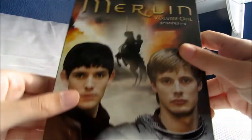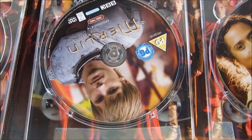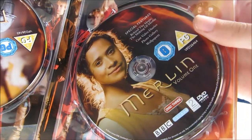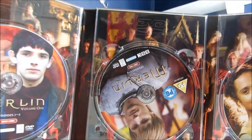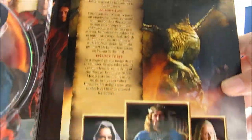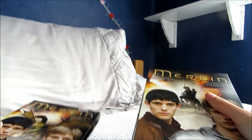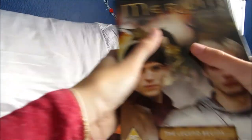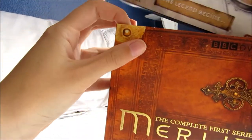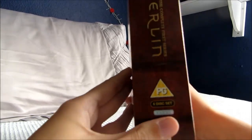Inside volume 1 you get this nice cover art on the outside, and then the discs — three discs total. Episodes 1 to 3, episodes 4 to 6, and the special features disc. There's a photograph inside and it tells you about the different episodes on the back as well. Volume 2 is exactly the same setup. I love the fact that they've done it like the book; it looks really nice on the shelf. You can see the spine is all nicely foiled.